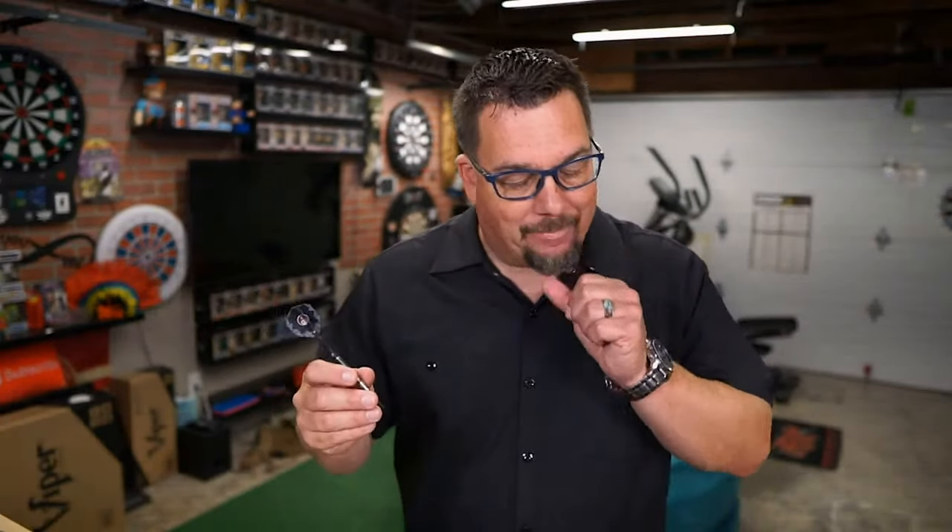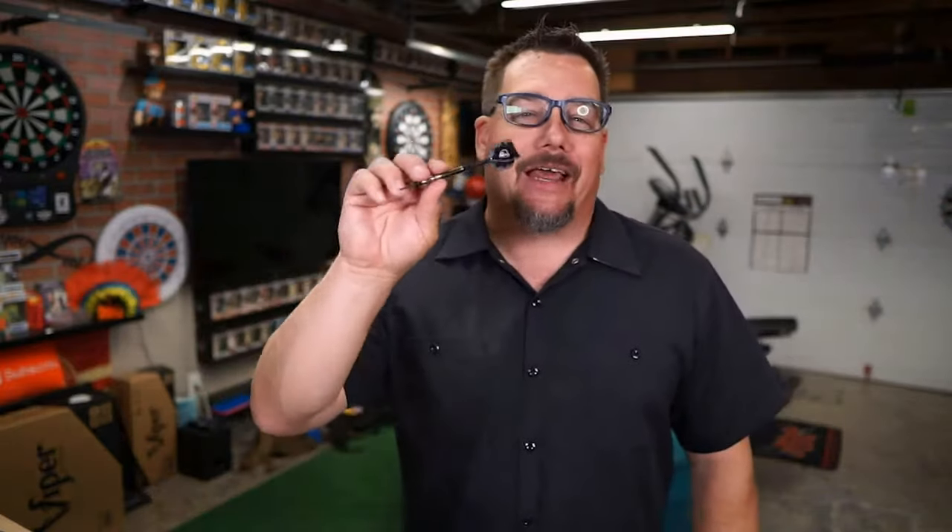Mrs. Atomic chiming in of course — if you watch any of my live videos you'll understand the sound that just came through, that's what we call Mrs. Atomic. But in any case, great looking barrel, fun barrel to play with. Again, if you're looking for a dart with some good grip in the back, highly recommended. That's definitely a 5-ish, maybe even a 6 — I mean that's a lot of grip back there.